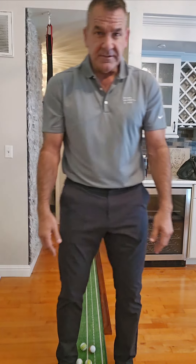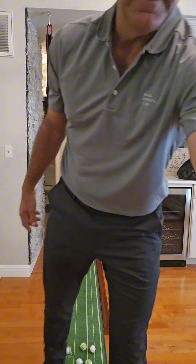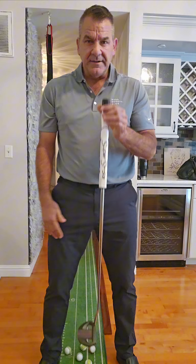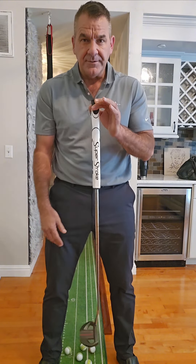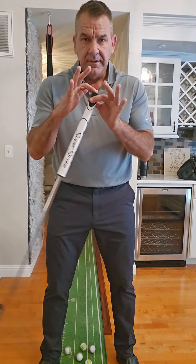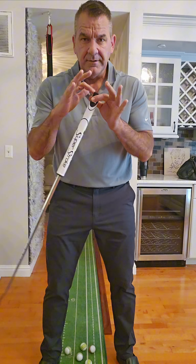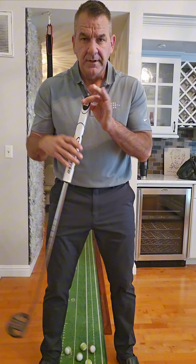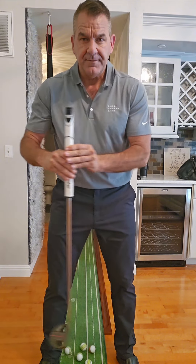I promised a putting video, and this is really critical to explain the difference of how a putter works. I've seen tons of things and nobody really explains it the way I'm going to. It's either swung — where this part feels almost anchored and it swings back and forth — or you have a shaft that pushes.